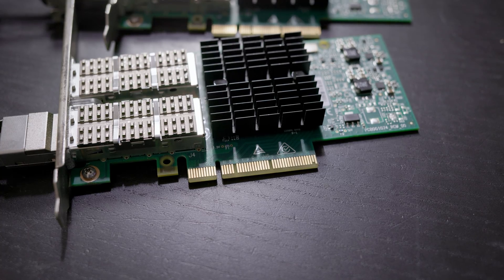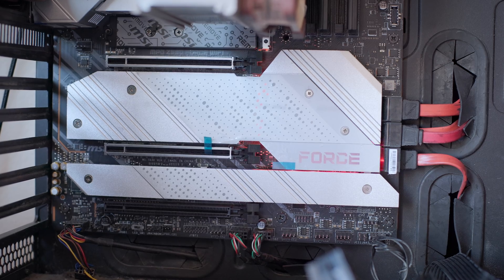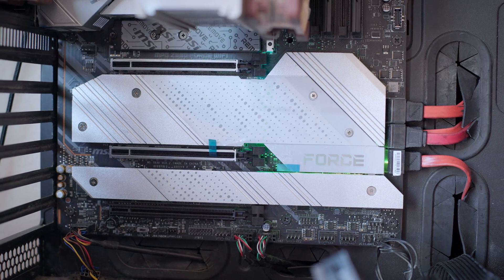This is a PCI Express card that allows you to add 40 gigabit to almost any system. It plugs into the system with a PCIe Gen3 X8 slot, but if you're only using one port like I am today, you can max out a single port using this in either a PCIe Gen3 X4 configuration or in a Gen2 X8 slot.